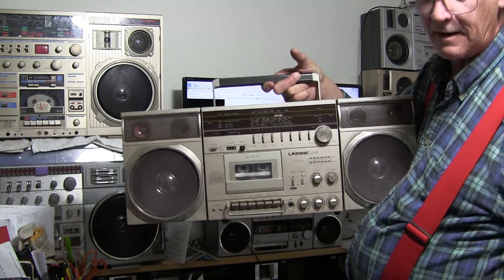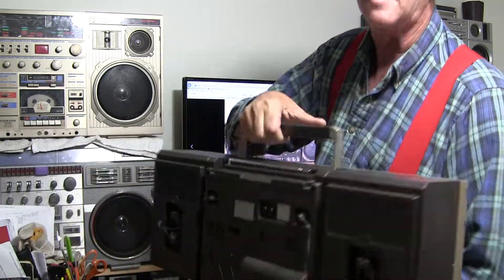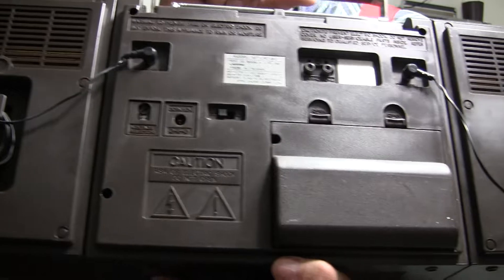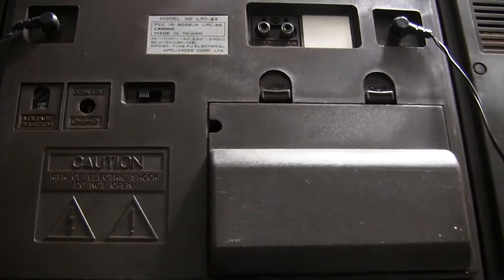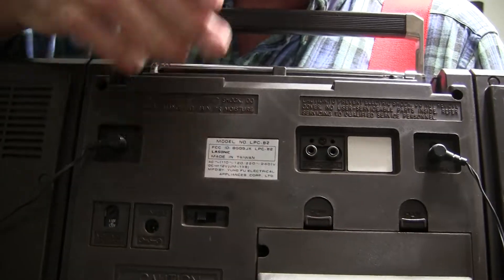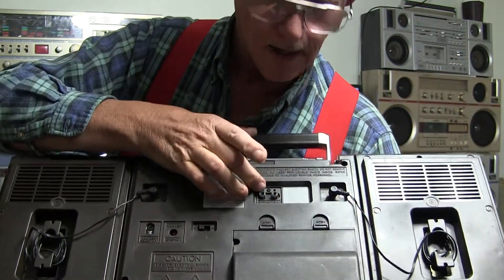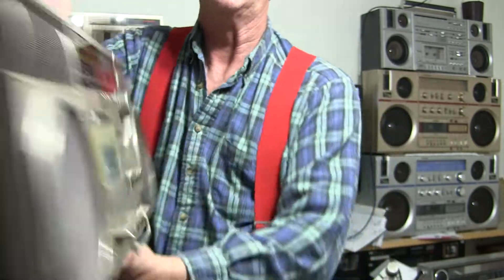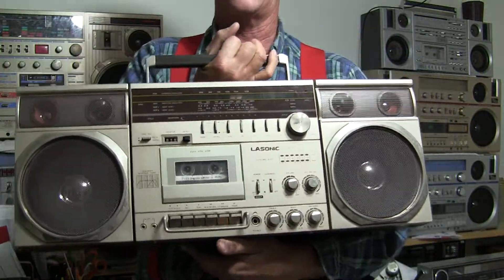It works. I just want to show you that. There's not been a video about this model for quite some time. This is what it would look like if we looked in the back - it's got an AC-DC switch back here, and it's got your line-in for your line-in, whatever.